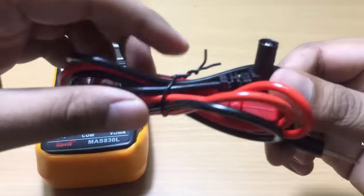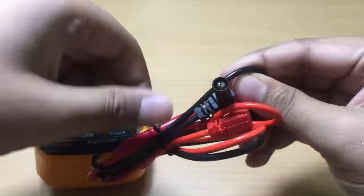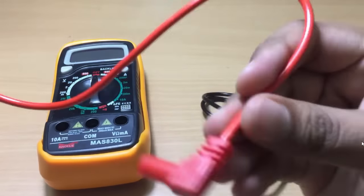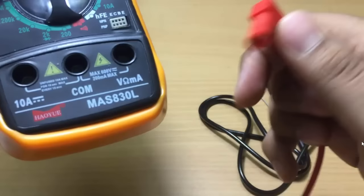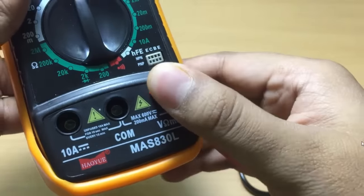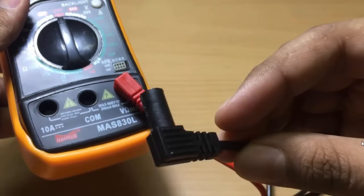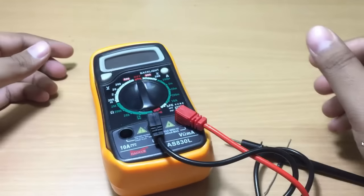The first thing we have to do is connect the test leads to the multimeter. The red test lead will be connected to the volts-ohm-milliamp jack, and the red test lead is the positive test lead. After this, we will connect the black test lead to the COM jack. Now we are ready to begin the test.